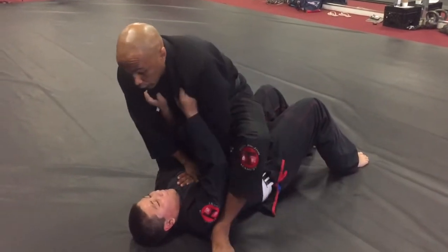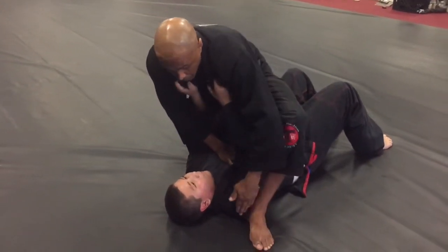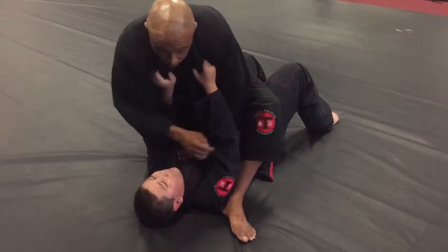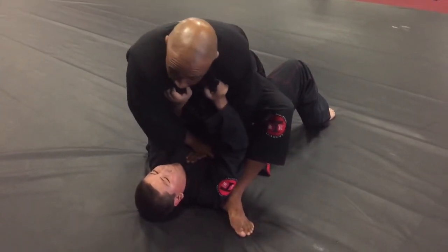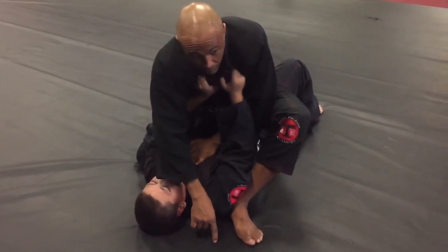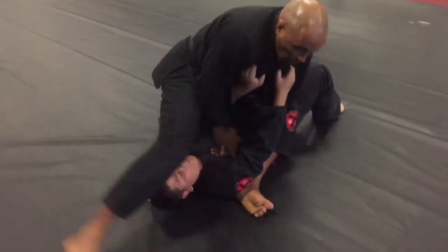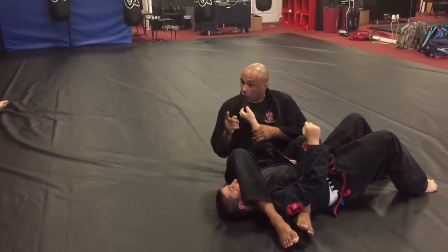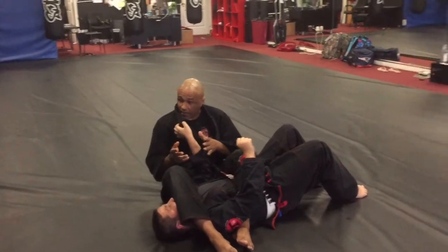One, two — I align this leg right with his shoulder and I turn my knee towards his feet. Now I lean completely forward and this leg takes off and glides all the way around until it lands right here. I'm here — boom — and I sit back. The last thing I do is collect the arm.